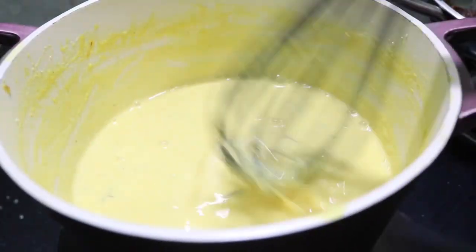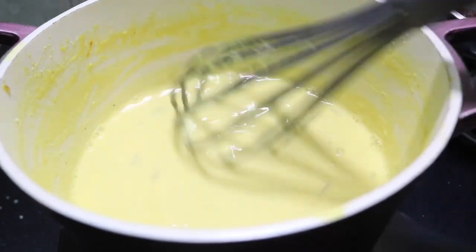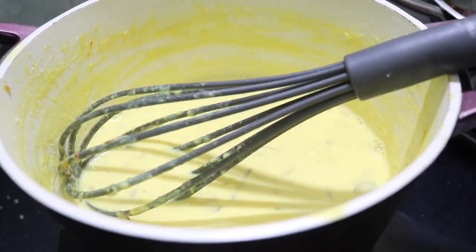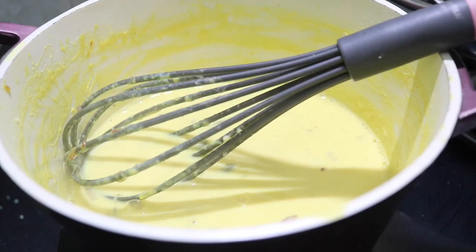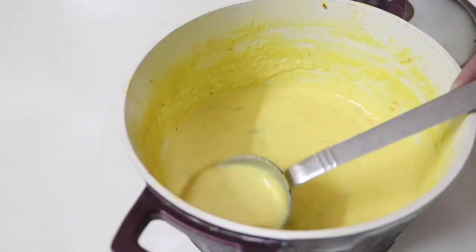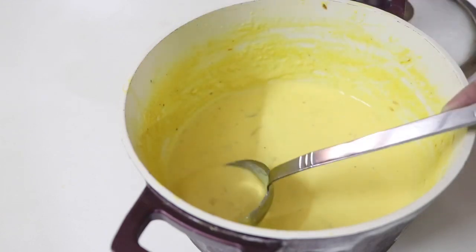Now we are ready. We are going to put it in the fridge. We used to cut it in the fridge. When I cut it in the fridge, I took it in the fridge to set. After that, we cut it in the fridge.